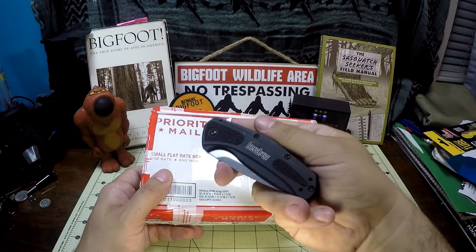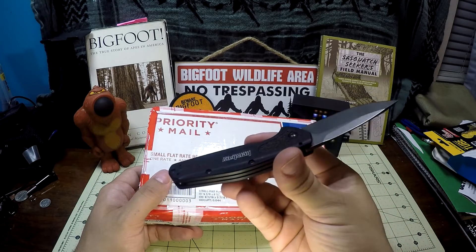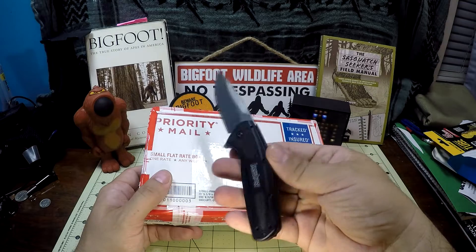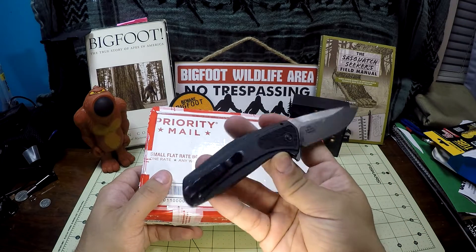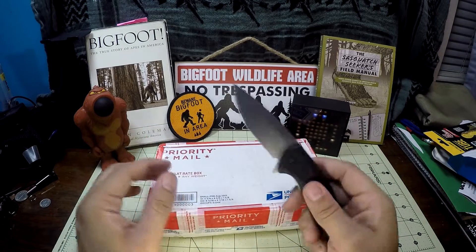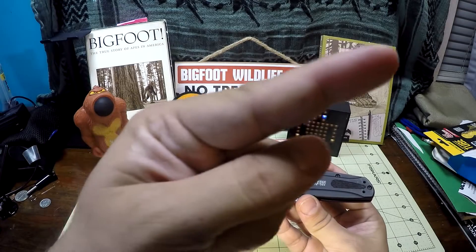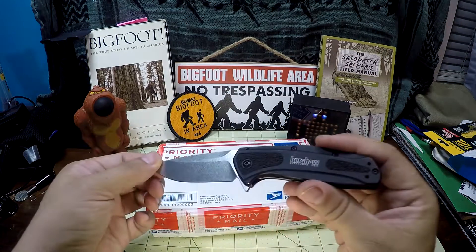Today I'll be opening it up with the Kershaw Camber. This is definitely probably one of the most underrated Kershaws that ever came out — kind of flew under the radar with an S30V blade steel. It's part of my Kershaw Four Horsemen video that I did a year or two ago, and I'll link that in the upper right-hand corner for you guys to check out.